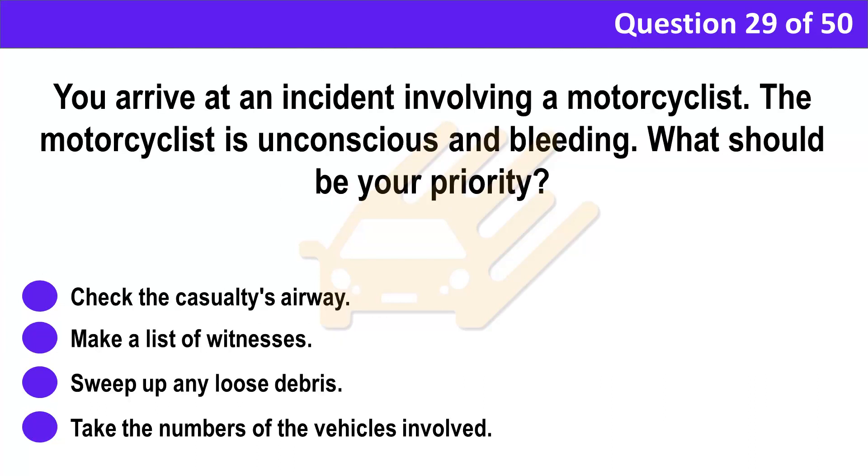Question 29. You arrive at an incident involving a motorcyclist. The motorcyclist is unconscious and bleeding. What should be your priority? A. Check the casualty's airway. B. Make a list of witnesses. C. Sweep up any loose debris. D. Take the numbers of the vehicles involved.